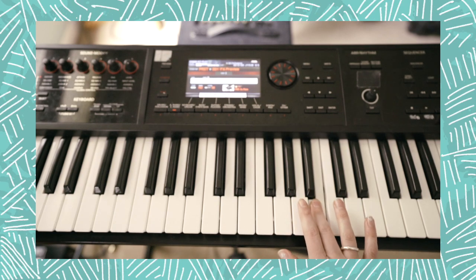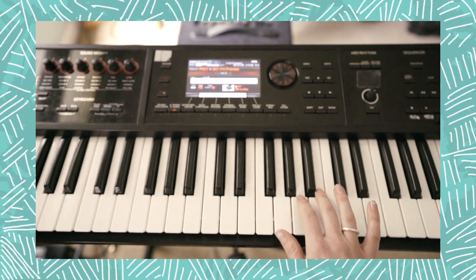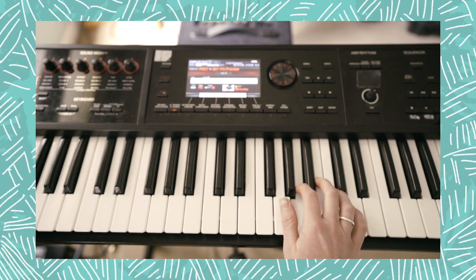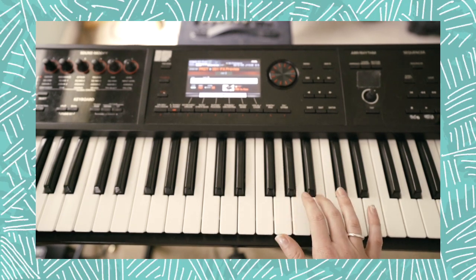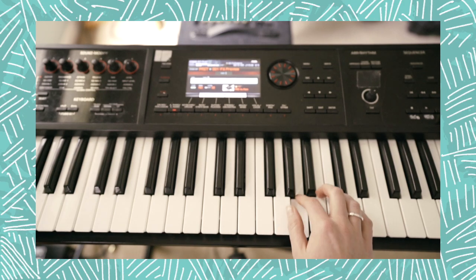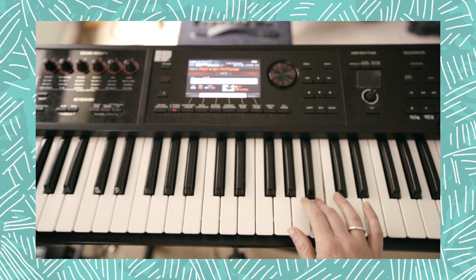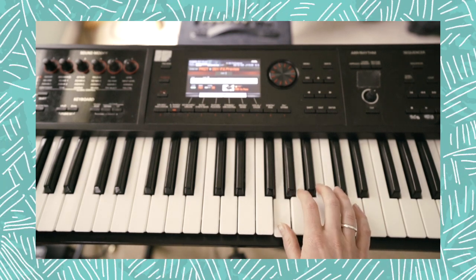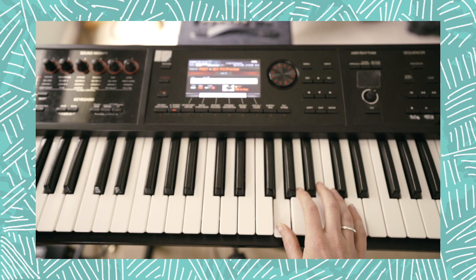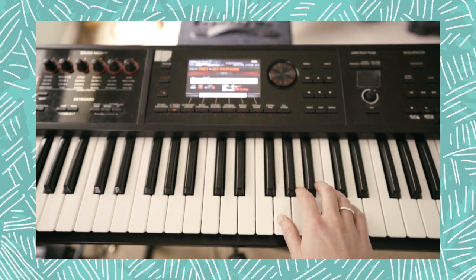The first section — we're going to start up here on the B with our middle finger. Here's middle C for reference. We're going to play B, A, and two G's with our thumb, G, G, two B's, B, B, A, two G's, G, G. That looks like this. With words: 'I told you my level of concern.'